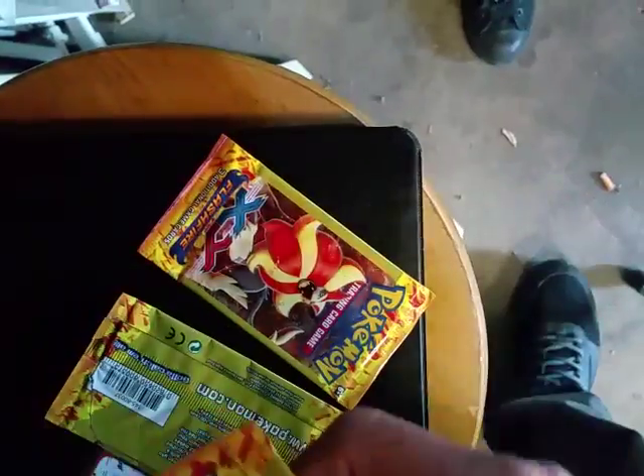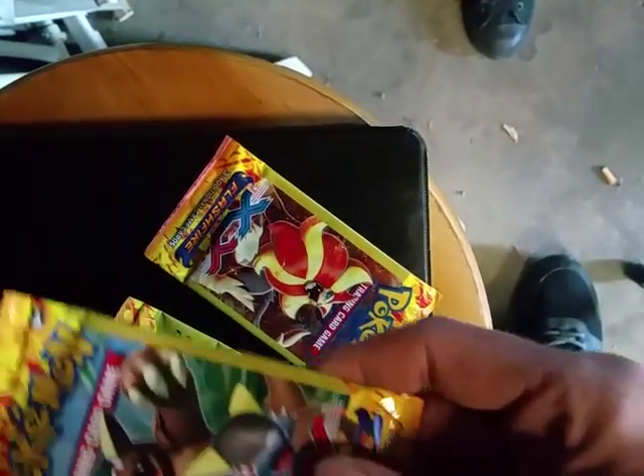Sorry guys, this is going to be a two-part video — I'll edit it together. We got an interruption, but we're back at it. I had to go buy these Pokemon cards. We're gonna do a pack opening real quick.